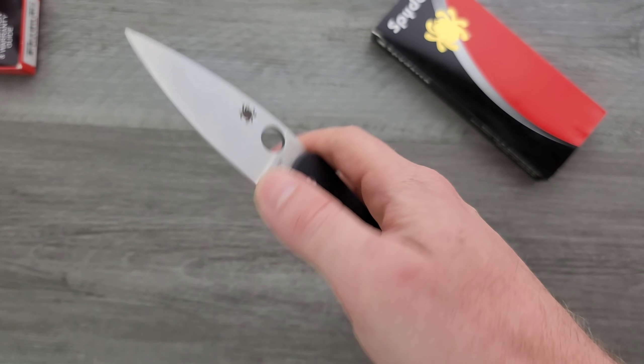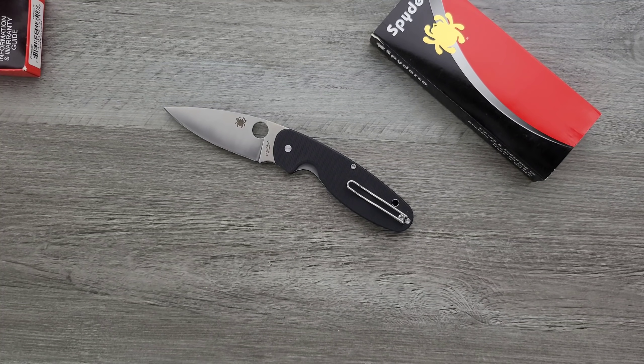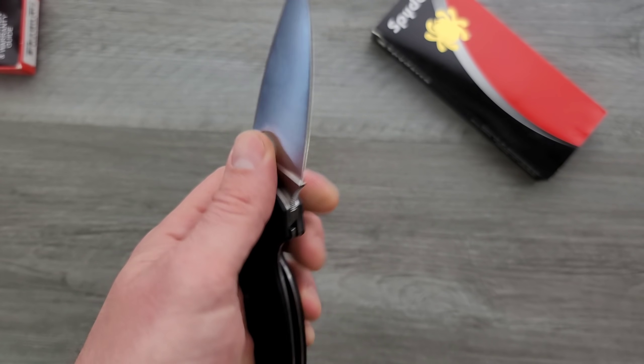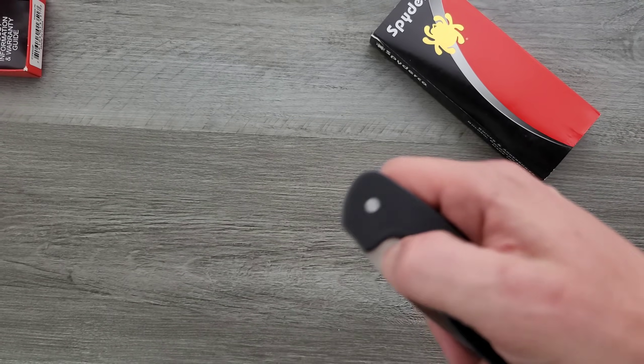Spyderco would be wise to upgrade the steel on these. I think there are plenty of options. My thought is that they probably have a lot of these lying around and they're just trying to sell them — and obviously they're selling. It would be really cool if it was a better steel. It isn't.